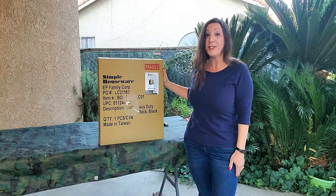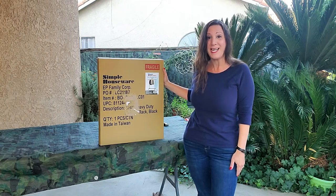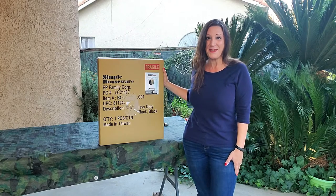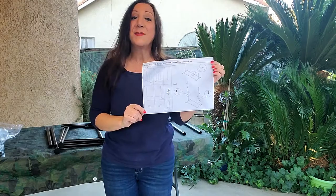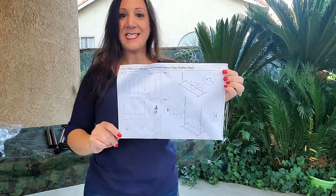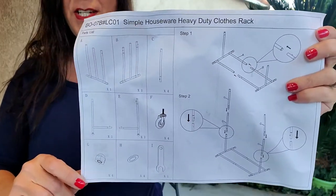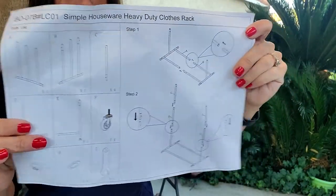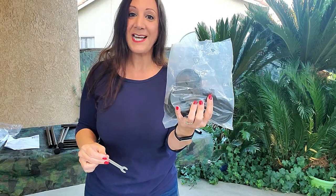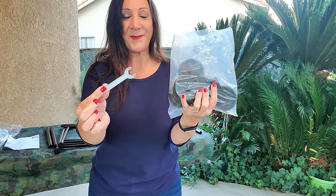Yay! My Simple Housewear Heavy Duty Clothes Rack just came, and it's in black. Let's open it up and set it up. Now let's take out all the pieces outside of the bag. It comes with this parts list as well as directions. Make sure you have all the parts, and this is how you put it together. It comes with this bag of caster wheels as well as this little wrench.